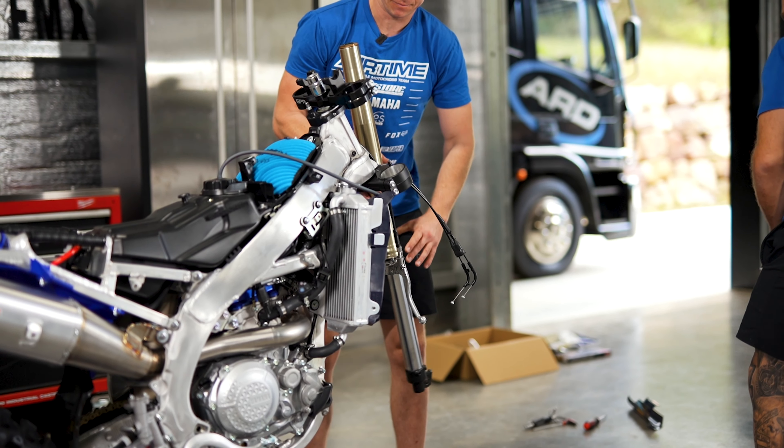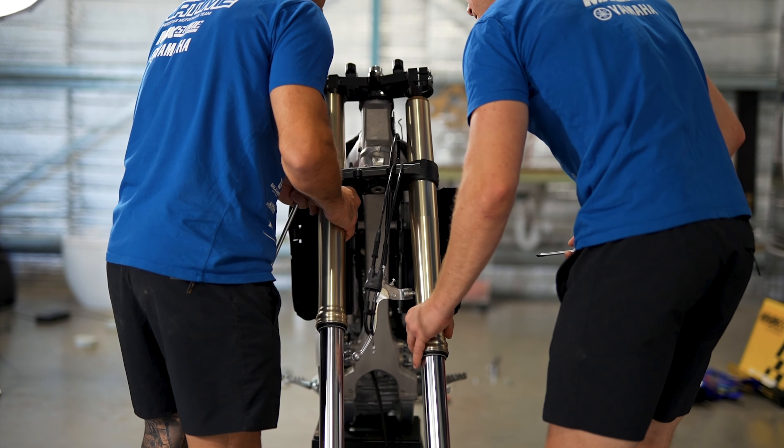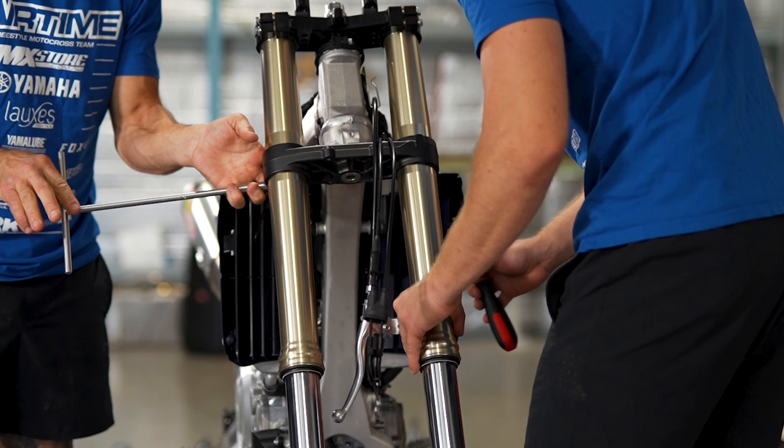We've got our suspension back from the guys at Raceline. Joe stiffened up our suspension, kind of like a supercross setting — it's really stiff for FMX to take the impact.